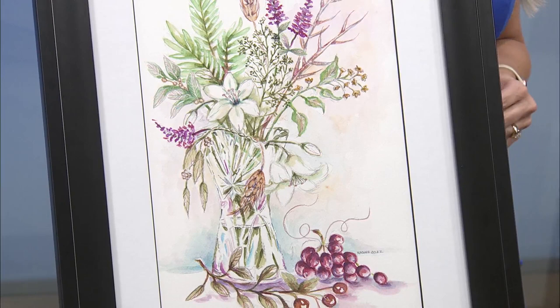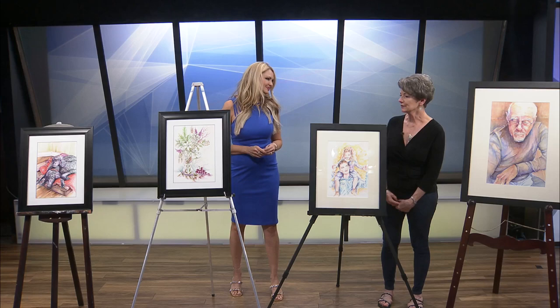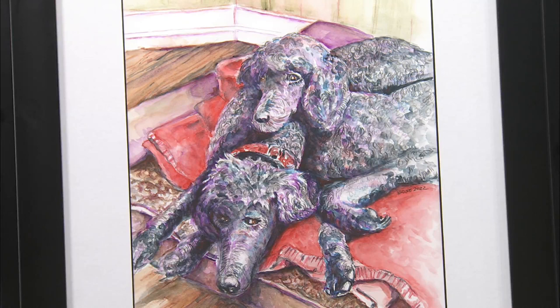It's beautiful. And then the last one down there are my dogs — my two poodles — and I love doing pet portraits too. So we can commission you for that as well.